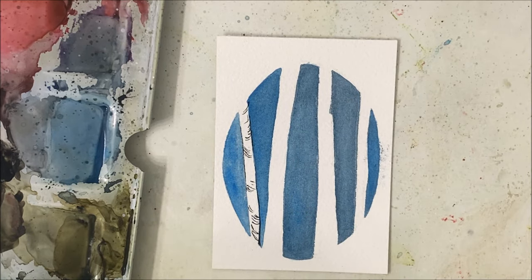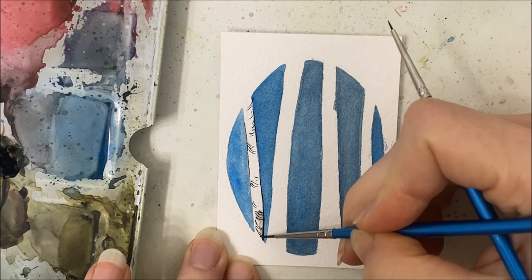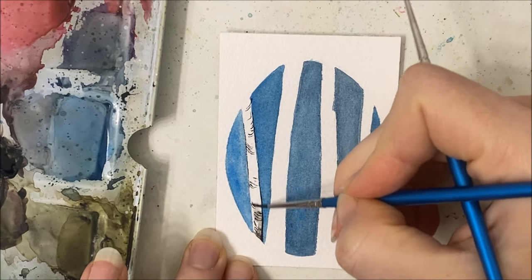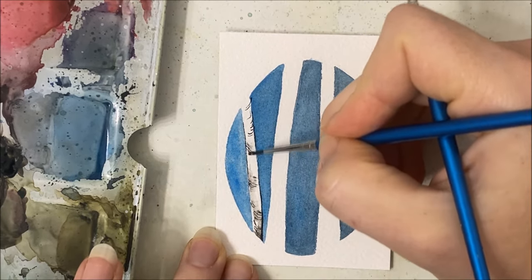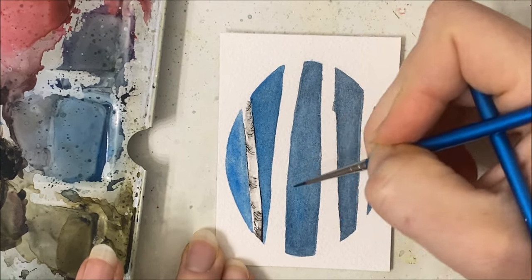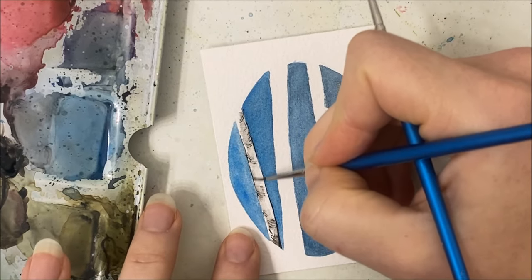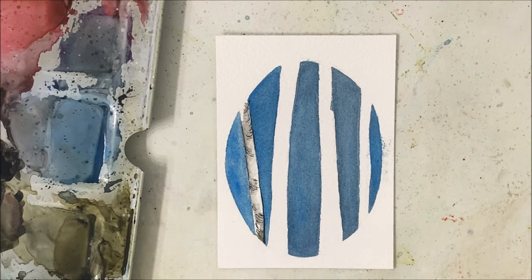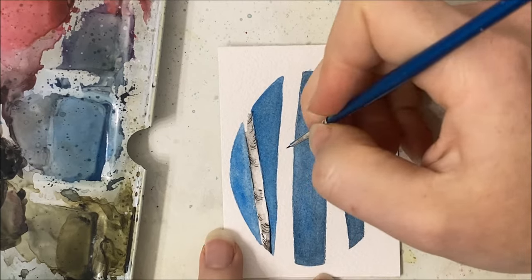Then you can go in with water and just blend out the color. All I'm doing is applying water and it's kind of smudging out the black that I applied. I'll do it again - and we're not done with that tree by the way.